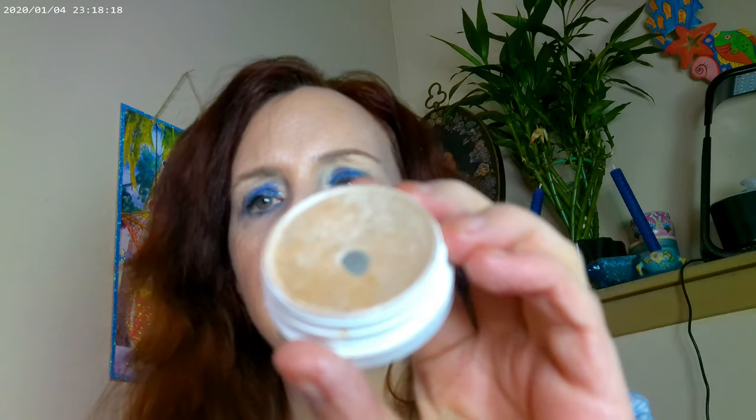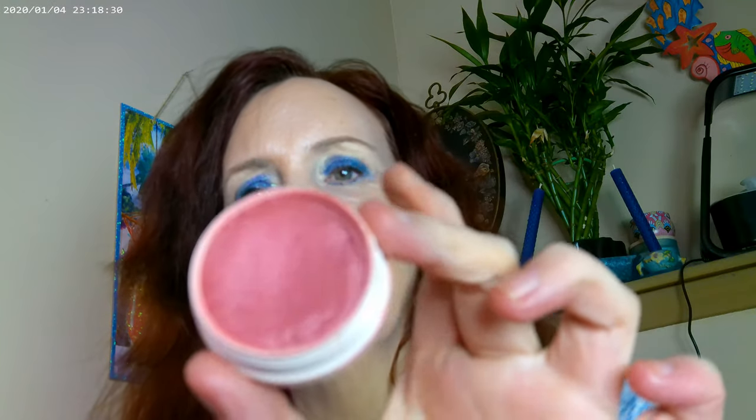I also have the ColourPop Flexitarian on as a highlighter — that's my backup and I've already hit pan on it, so fun fun. For blush I have Sanskrit by ColourPop. I have Sky High by Maybelline for mascara, and a NYX eyeliner in Cool Ash Brown — that's what I have on there.